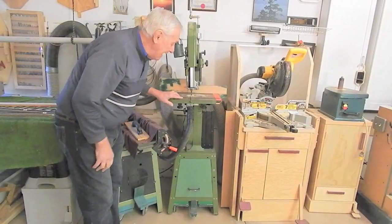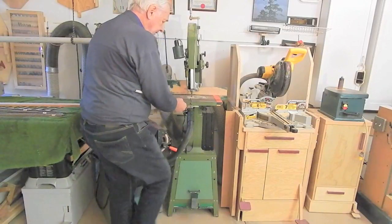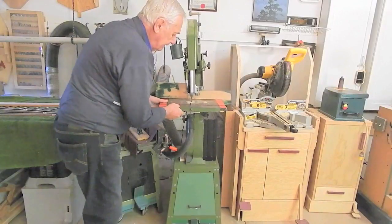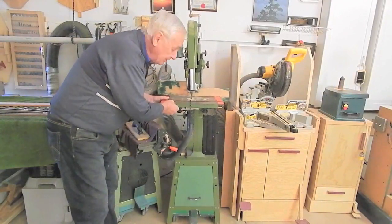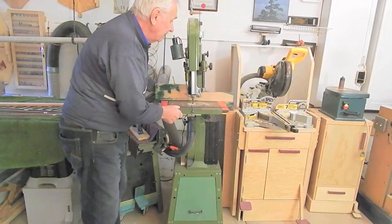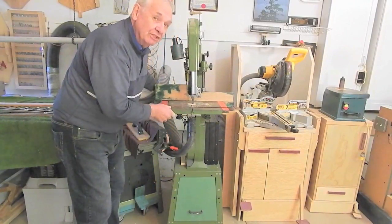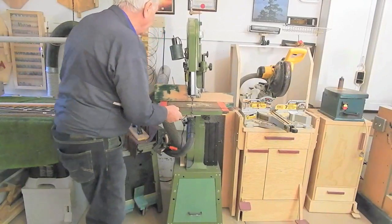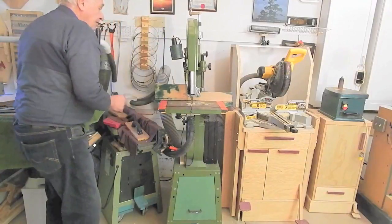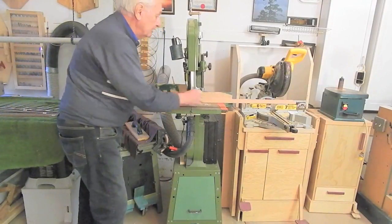I've put my bandsaw back in the stand and the retracting casters are working well. I use four non-swivel rigid casters simply because for the bandsaw I just want to pull it out from the parking spot far enough to rip long stock and clear the other tools.